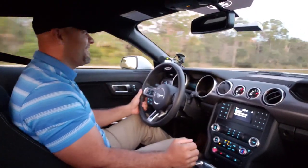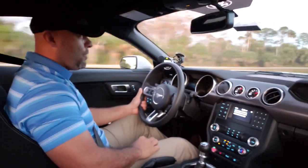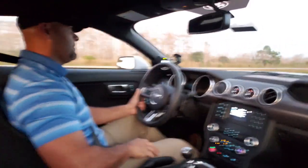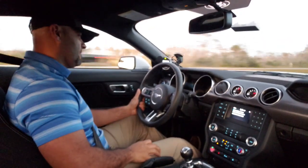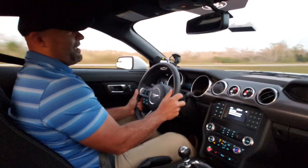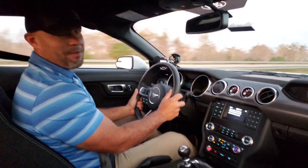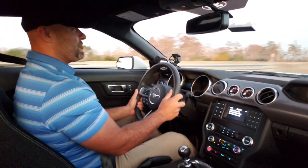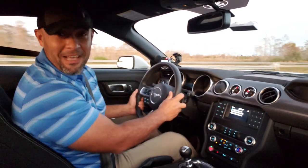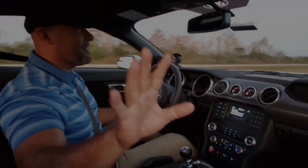I don't want to shift hard. There's 130, there's 140 — that's unreal. This thing absolutely gets up in naturally aspirated form. We'll see how it feels with the Vortex supercharger. Let's end it right there — thanks for listening guys, we'll talk to you later.